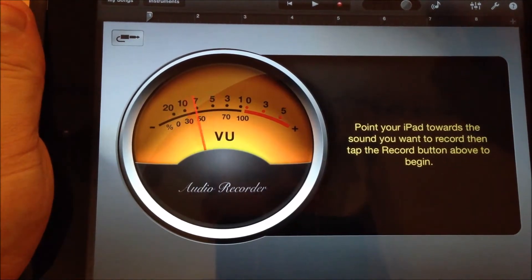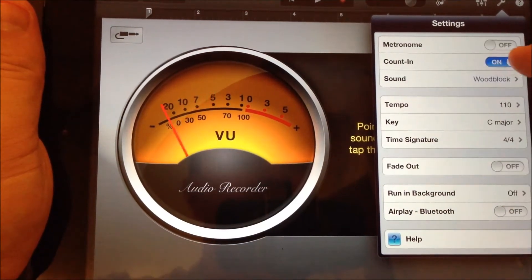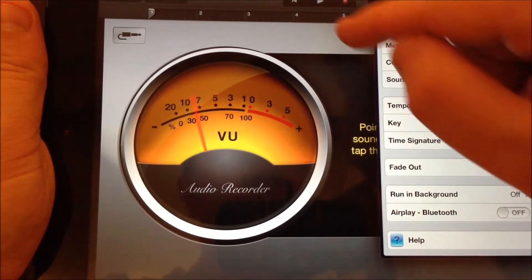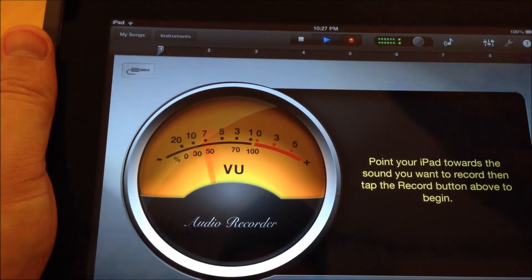One of the things I learned before recording is I want to hit this little wrench over here, and I want to turn off these top two things: metronome and count me in. If I don't turn those off — let me turn them back on just so you see what happens. When I go to record, I'm going to hit the little red dot up at the top. You'll see this little red dot. When I hit that, hear that tapping?